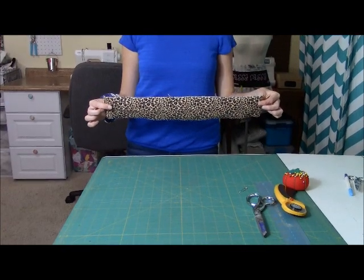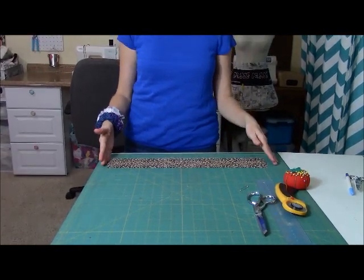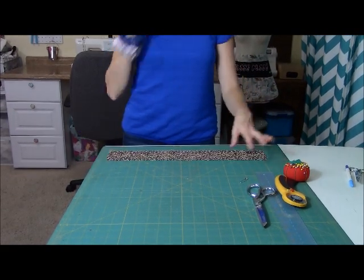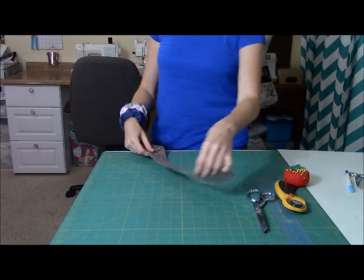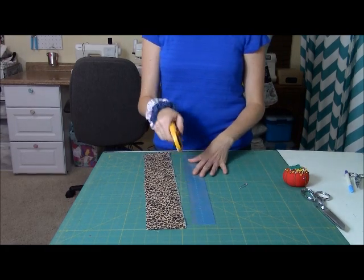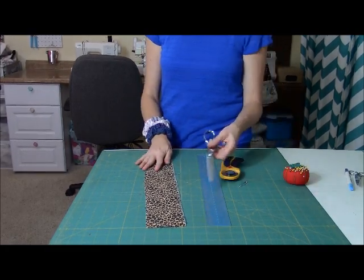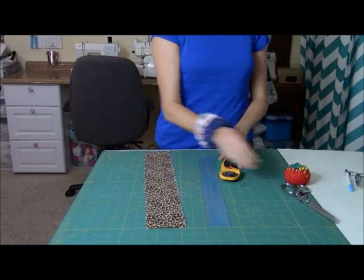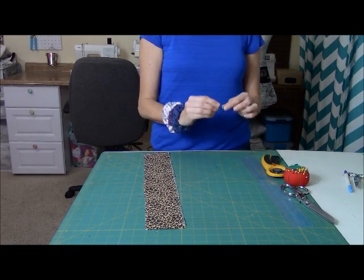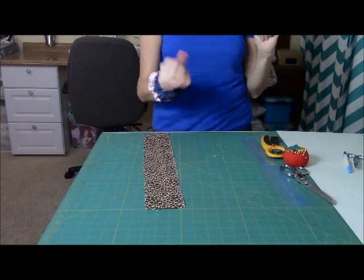All you need really is an 18 by 3.5 inch strip of fabric. I cut mine about 18 to 20 inches long and 3.5 wide. I usually cut mine with rotary cutters — I have a rotary mat, so I use my ruler and my blade and I just cut. But you can totally use scissors if you don't have a rotary cutter. You're also going to need a safety pin for later and some elastic.